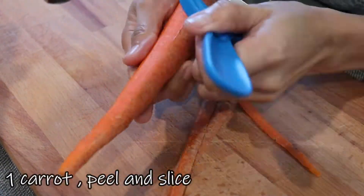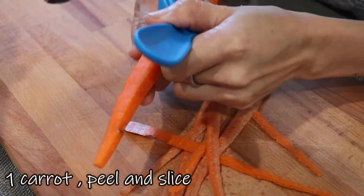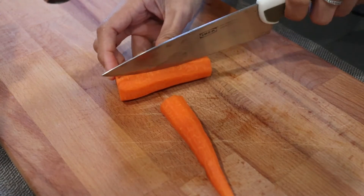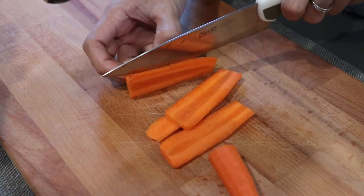We also need one carrot. The process is the same as what we did with the potato — peel it, then chop it very finely.